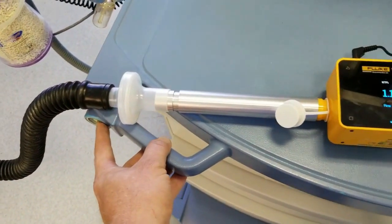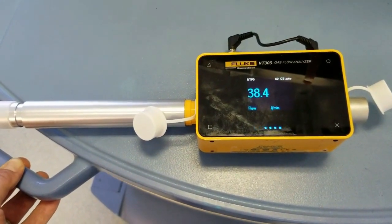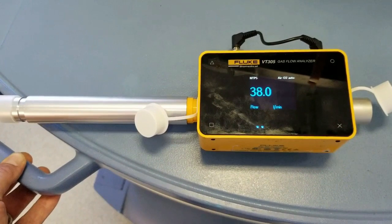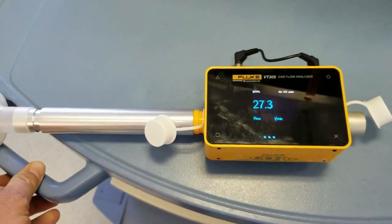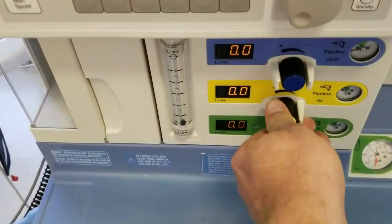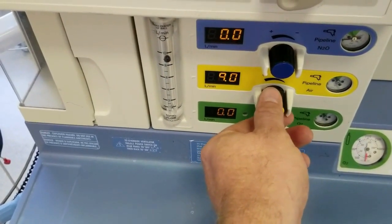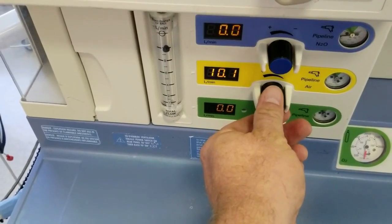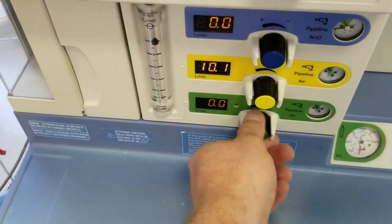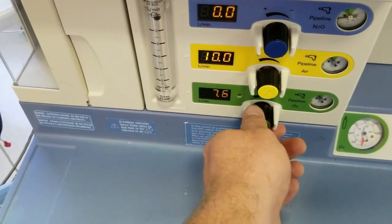I'm going to depress the O2 — that's my flush valve — so I'm flushing at 38.0 liters a minute. Now we'll do a mixed gas test. We're going to turn our air to 10 and our oxygen to 10, giving us a total of 20 liters a minute.